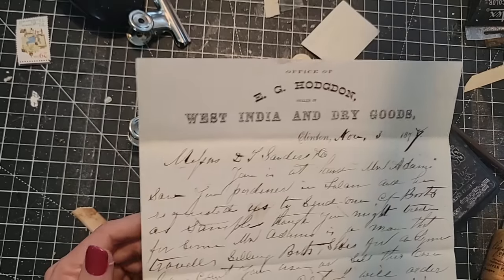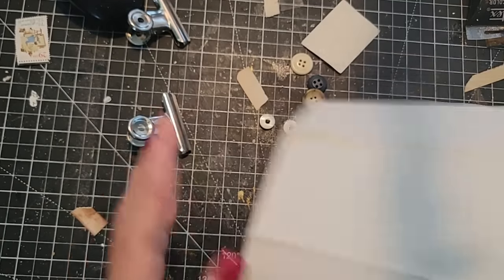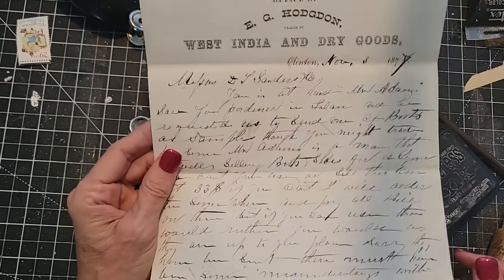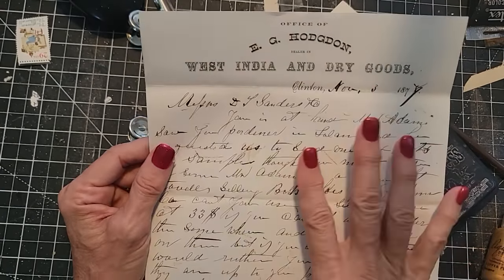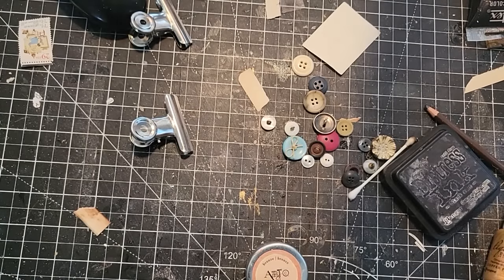We'll call this the West India paper. If you win this today, that means you put your comment in last week's Junk Journal Craft Chat on Friday, because that's where I'm going to be pulling the winner from. If you win, you send me your name and mailing address and I will mail this off to you.